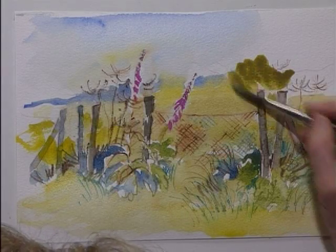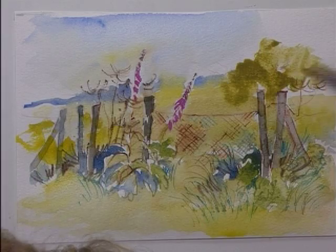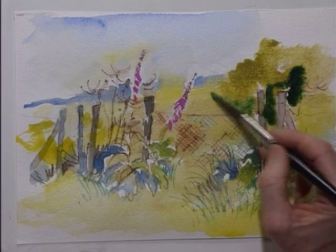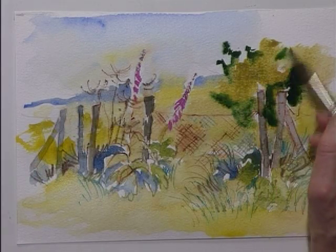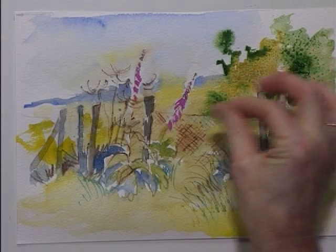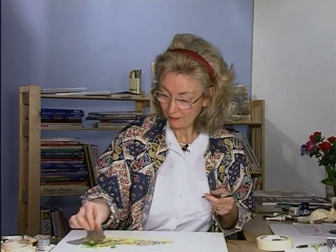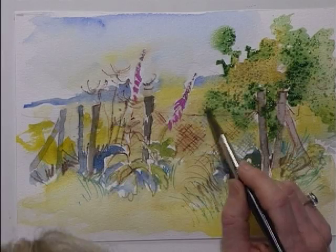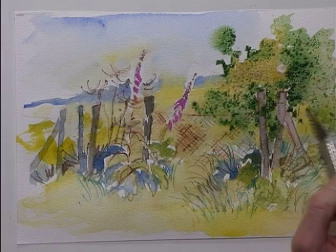Over on the right-hand corner — nice bit of dark. Slop it all over and place in some salt. If you still need a little bit more green, you can put little dabs of green in there and not disturb the salt, as long as you do that in the initial stages. Right, shall we let that dry now?